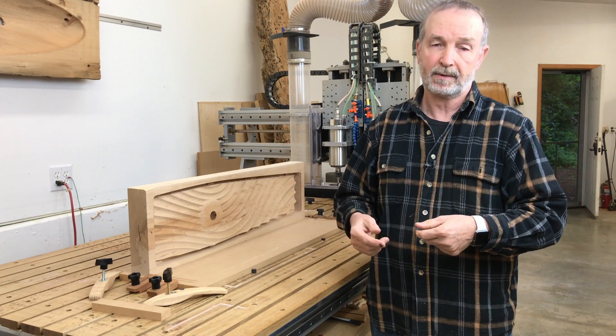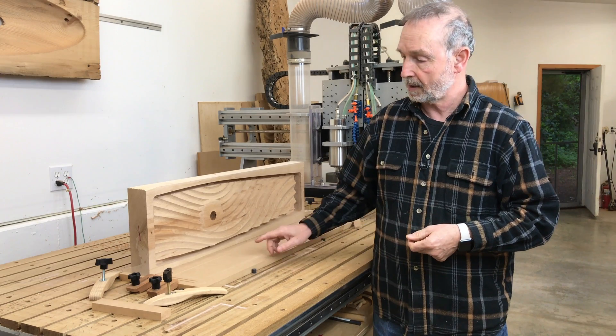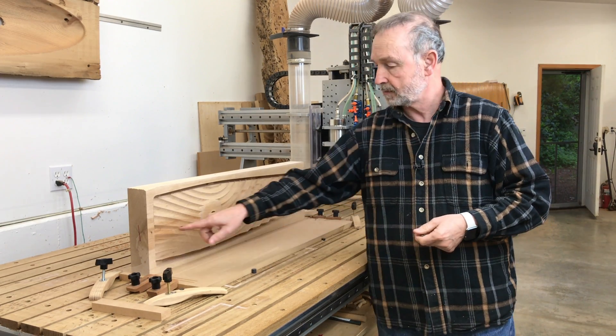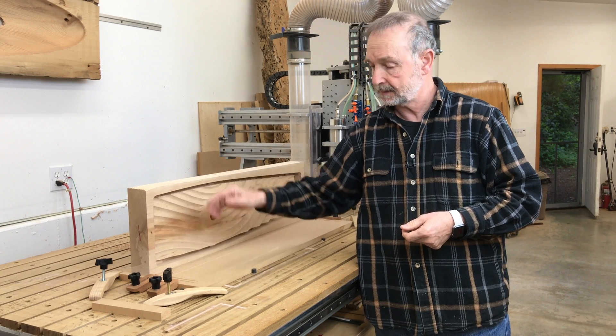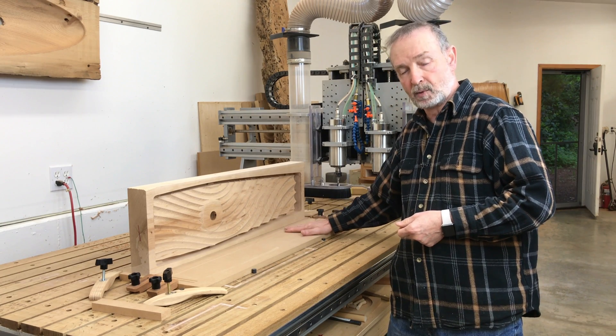The trick with that on a CNC is you have to have the registration work perfectly. So drawing a center line down the board, I made sure that there were holes drilled in both sides of the board so I could work both sides. I used the center axis along here on this spoil board that I had made.